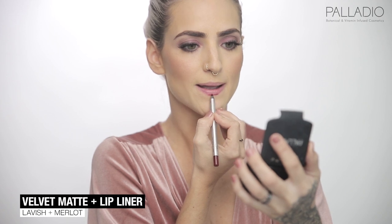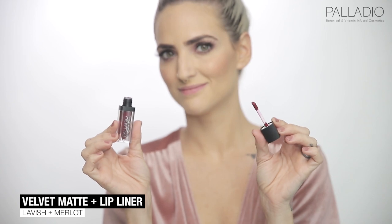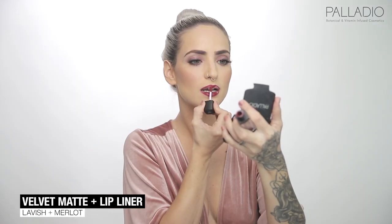The final touch for this holiday look is going to be the red lips. I'm going in with my precision lip liner in the color Merlot. And now let's fill them in using my Velvet Matte Metallic in the color Lavish.